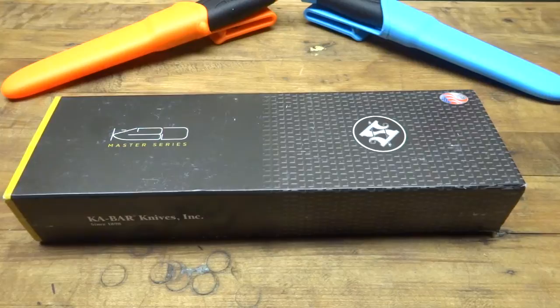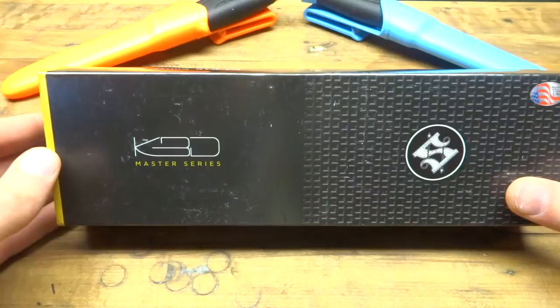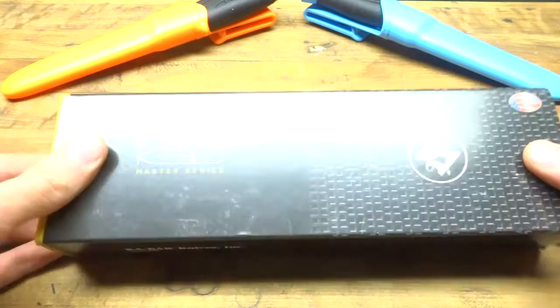I'm just going to do an unboxing and a little overview of the K-Bar Snowdee Big Boss knife. Not sure if any of you guys have heard of this knife before, but I would consider this more of a high value knife. It's in the price range of $105 to $150, it's a fixed blade, and it's an S35VN blade steel.